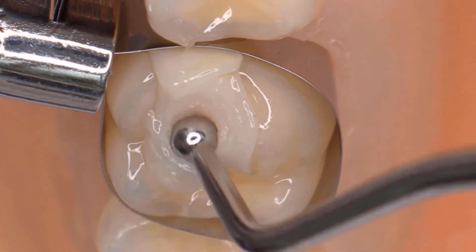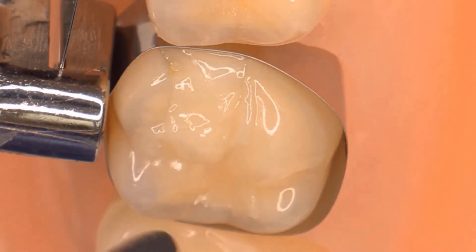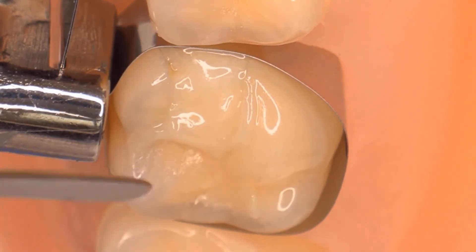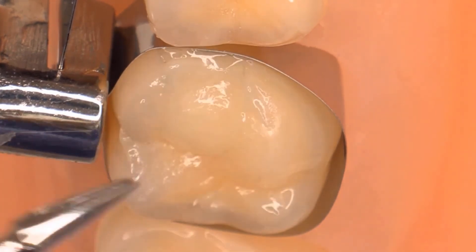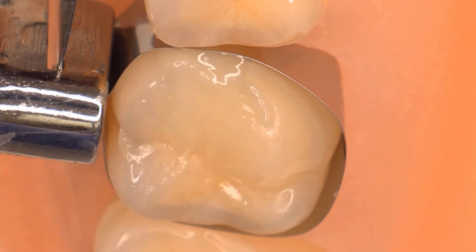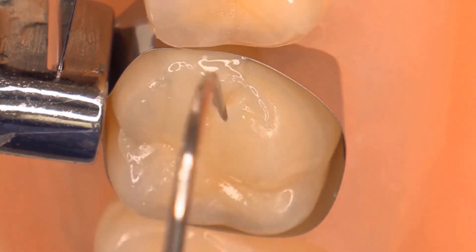Gently pack and condense with an instrument like a ball burnisher. Remove the excess with a flat plastic instrument or a spatula. You can adapt the material with an instrument of your choice — here, a posterior composite cone-shaped burnishing instrument is being used. A Shepard Hook Dental Explorer is useful to recreate the fissures.